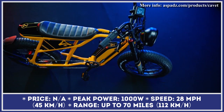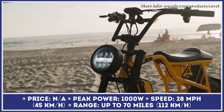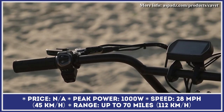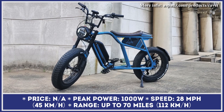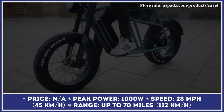Have you ever wondered what would happen if you took a Cafe Racer-style motorbike, replaced a regular motor with an electric one, added pedals, but kept the robust components in the suspension and brakes? If you were to create such a build, you would very likely get something close to the Cavett e-bike.